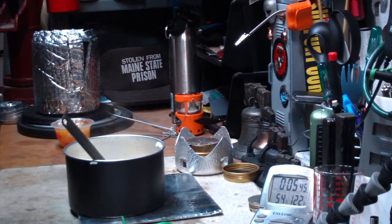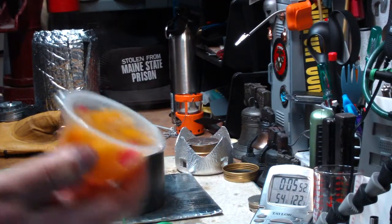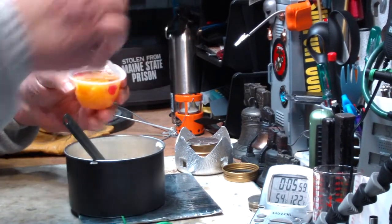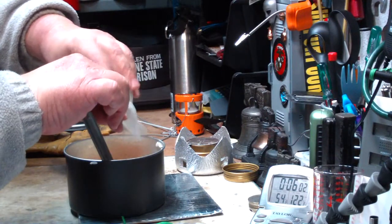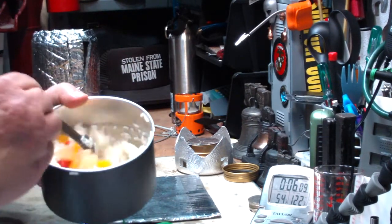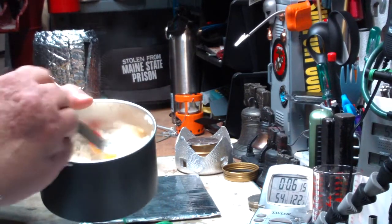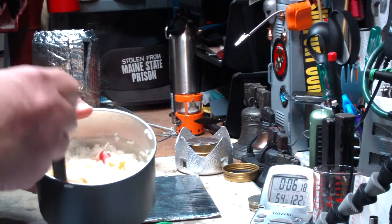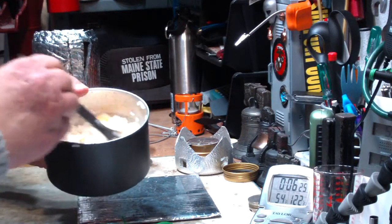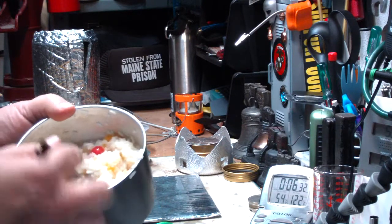Now what I do is take a cup of fruit. I like to pack them like this. This is just fruit salad in light syrup. Open this up — it makes a little trash but it's plastic. Pour that in the rice, get all the good stuff, and just mix it in. You can use more or less, add things like cinnamon, add a little sugar if it's not sweet enough for you. If you had dry fruit you could probably just mix that in and let it set.